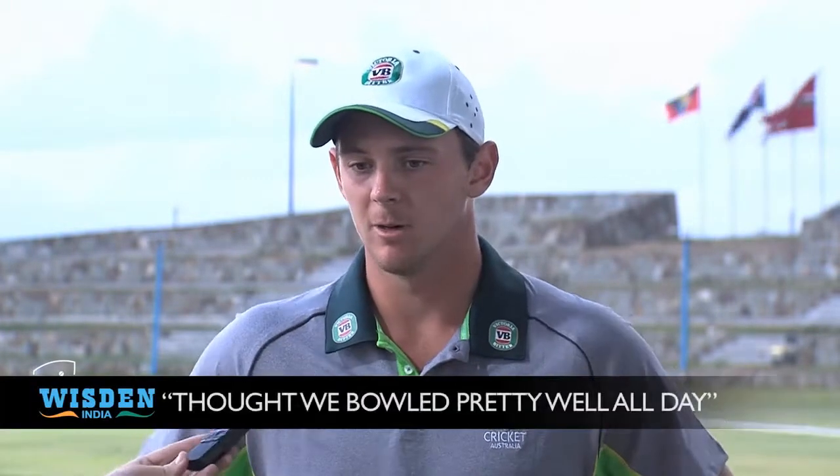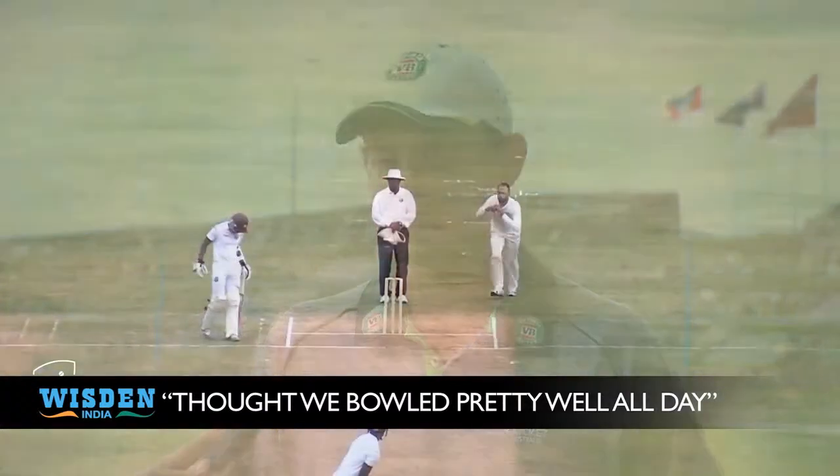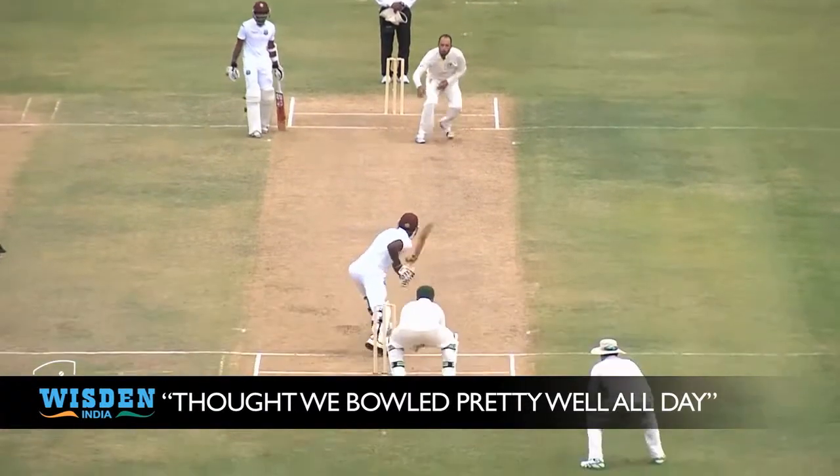As you've seen, the wicket's quite flat, but it obviously did a little bit with the new ball. I thought we bowled pretty well all day. It was quite a hard workout there, but we stuck to it and we can see the results.